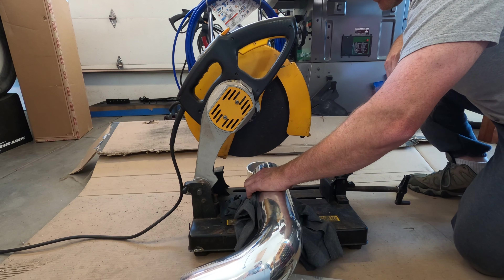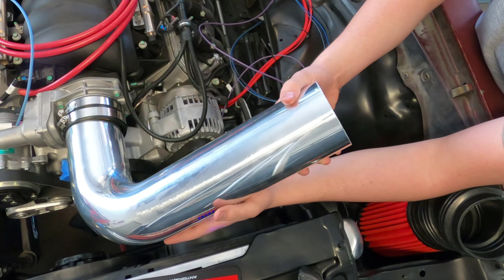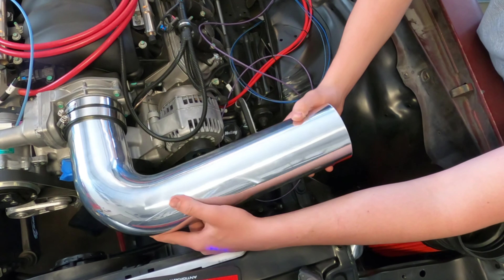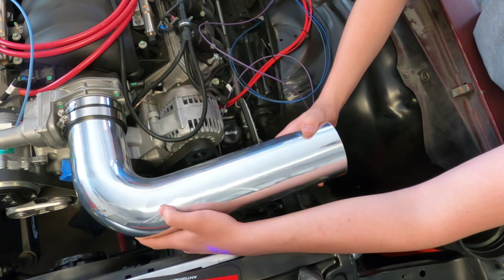Now we should have a very nice 90-degree cut across that tube. There's a significant amount of lip on here, but we'll get that all off just using a file. We are going to take our new, shorter, clean aluminum intake tube and remount it to the engine, then go ahead with the rest of the plan.